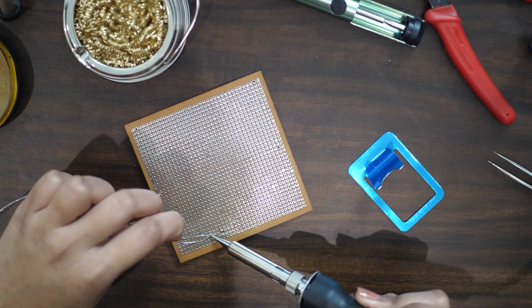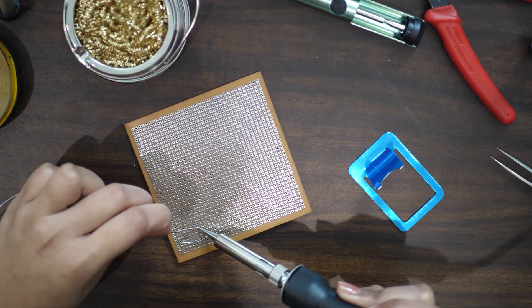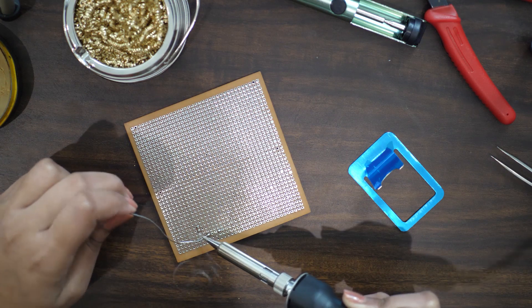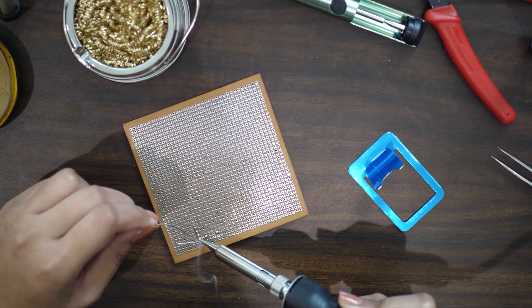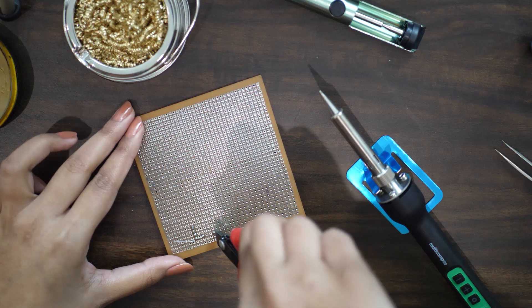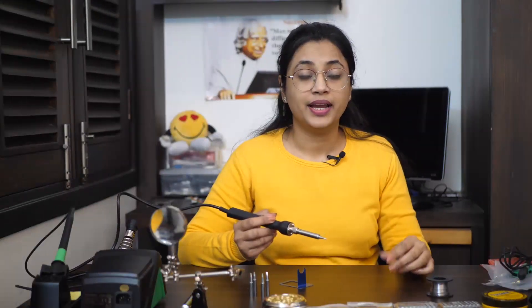Most importantly, before starting to solder — it's a common myth that we need to melt the solder with the soldering iron and drop it on the wires to create a joint. This does not work. Rather, we need to transfer the heat to the metal area which is required to be soldered, and then gracefully bring the solder wire in contact so it automatically flows over the surface and creates a strong bond.